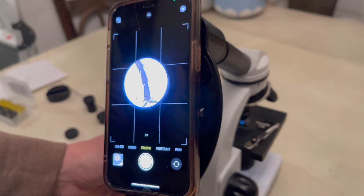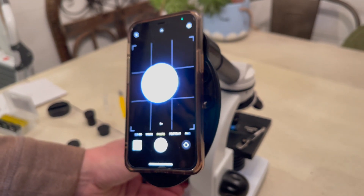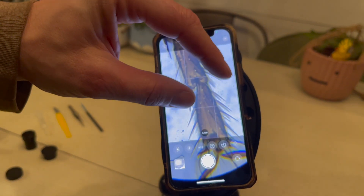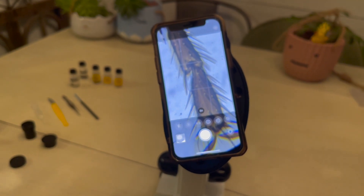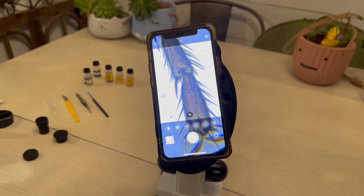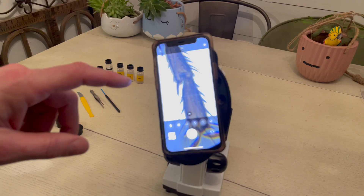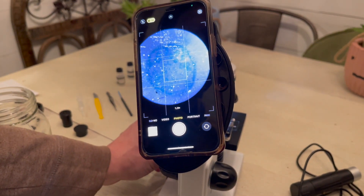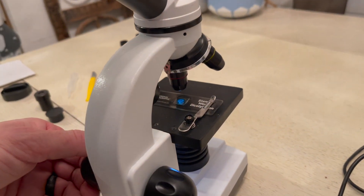There is a smartphone adapter included with the National Geographic microscope and I really think this is the best feature. It is so cool to put your phone on top of the microscope and look at what's on the slide — everyone in the room can see it at the same time. This is the fly leg included in one of the pre-packaged slides, and you can zoom in with your phone, record, take photos, and it's a really neat way of seeing everything from a completely different perspective.